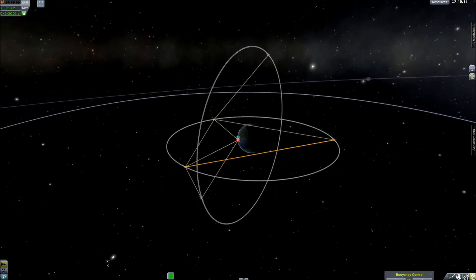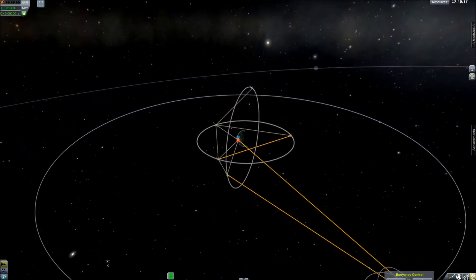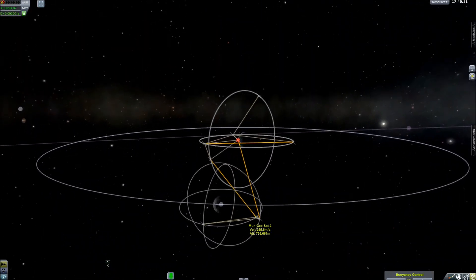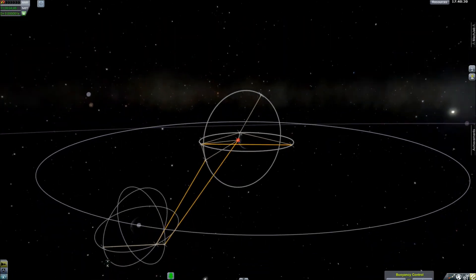You can see two yellow lines drifting off towards the Mun, where I have another set of probes. You may or may not know, you cannot achieve geosynchronous orbit around the Mun because you're out of its sphere of influence, which means you get flung off into dark and distant places.